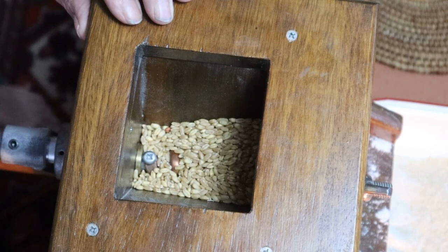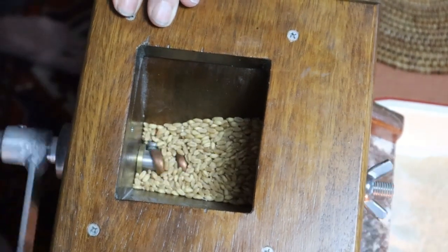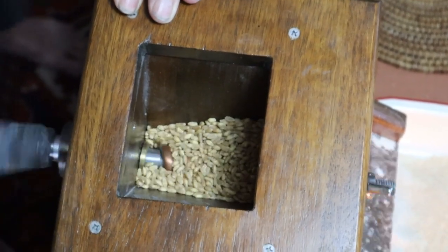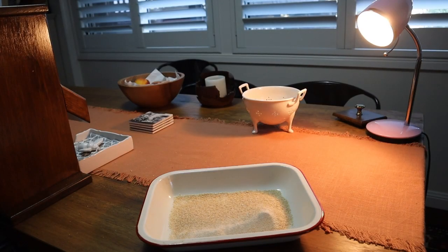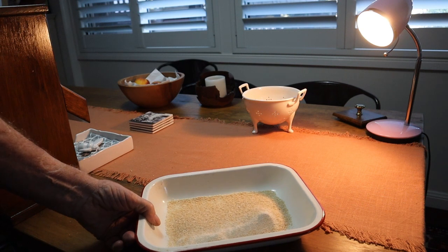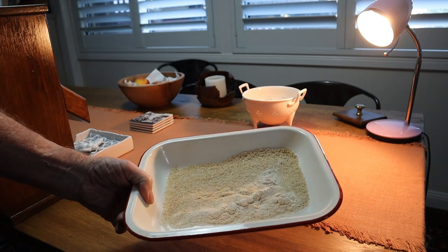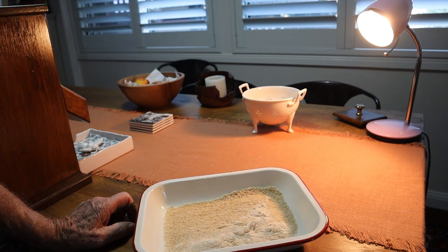And this is what it looks like when you get near the end. Now you need about 300g to make a small loaf. Now I've ground this pretty rough — normally you grind it a little bit finer, the finer the better. You just adjust it with that wing nut.